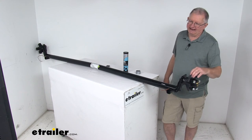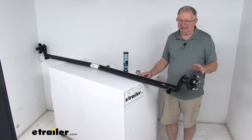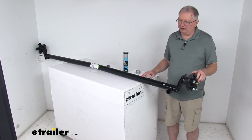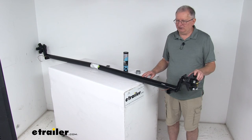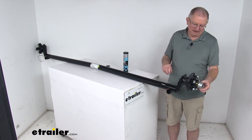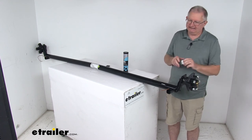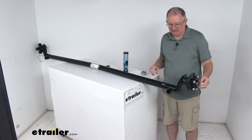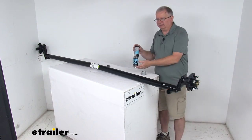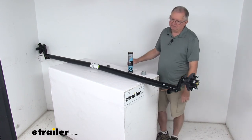The idler hubs are cast iron — very sturdy and durable. It will include all the parts you need. We've assembled it just to show you what it looks like, but it includes the inner and outer bearings, the bearing races, the grease seal, the grease caps, and the easy lube grease caps that go on like that with a rubber plug you can pop off to access the zerk fitting. The wheel studs and lug nuts are all included.